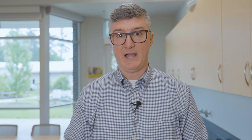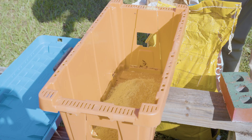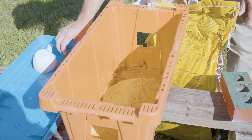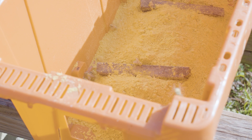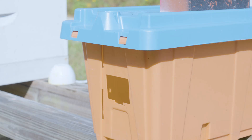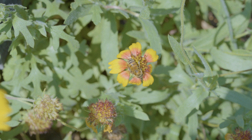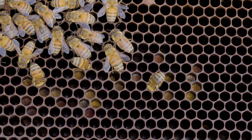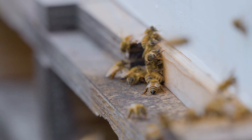The second way to deliver pollen sub is the dry form, which is increasingly popular. You can purchase dry substitute from beekeeping supply companies — it usually comes in large bags like a dog food bag, full of powder. You can make it into a patty, or put the dry sub in the apiary and give bees access to it. You'll see them foraging on the powder, packing it on their hind legs like pollen, and flying it back to the nest. Put out just enough — not too much — especially in humid environments where it will clump. Protect it from rain with a lid or overhang.